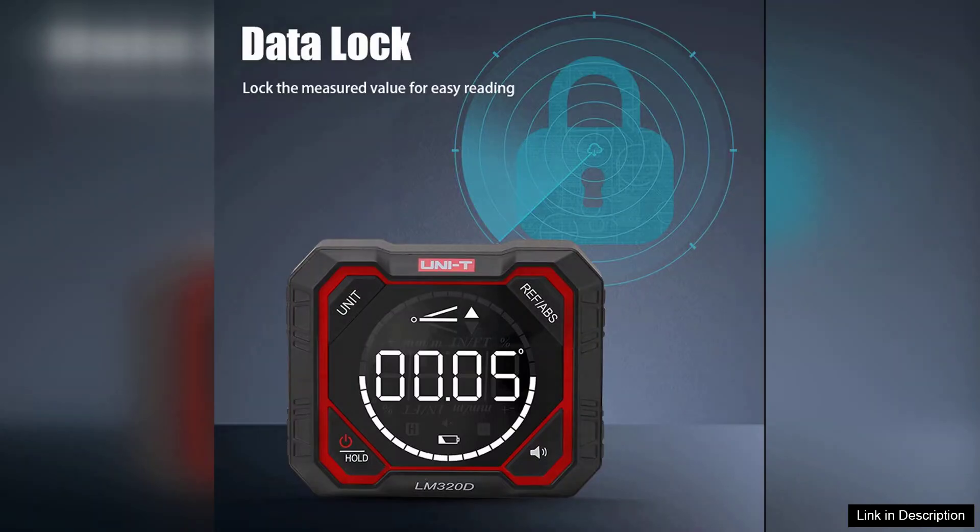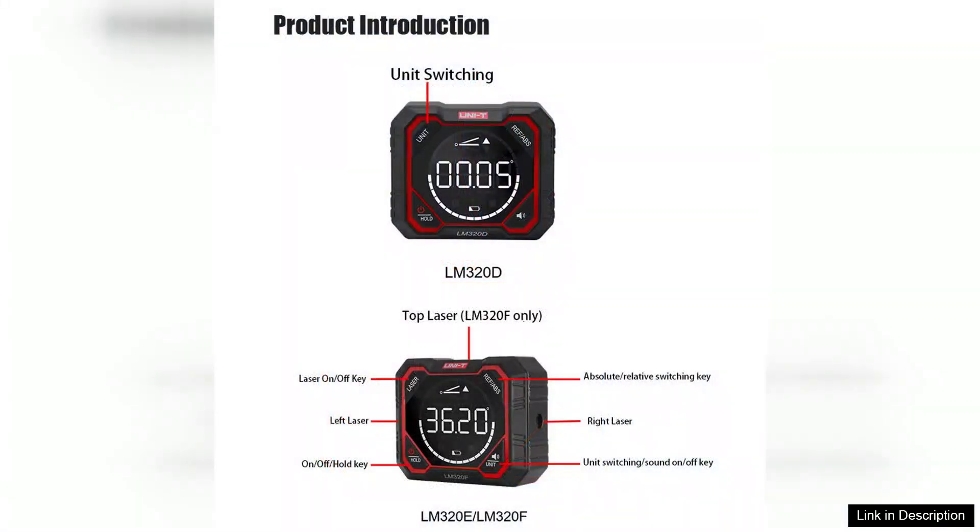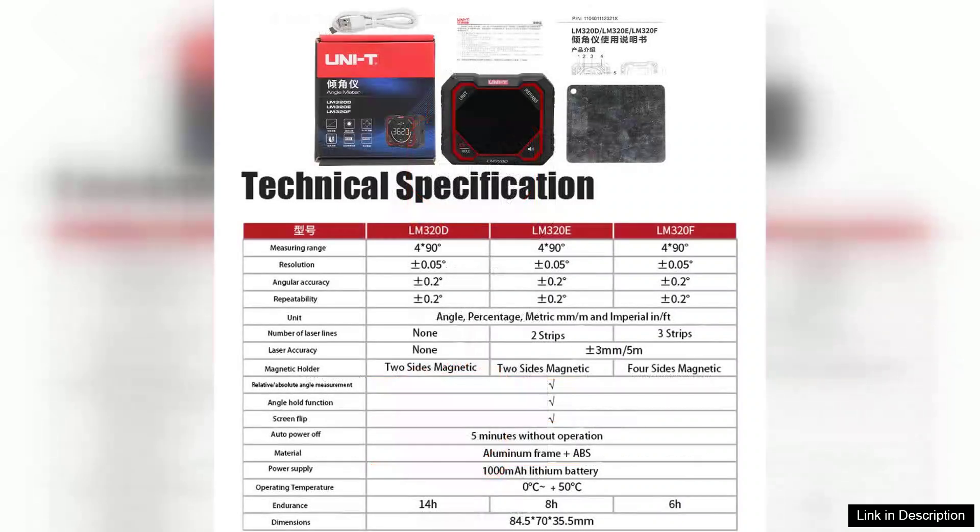The laser is bright and easily visible, even in daylight, making it a valuable addition to the tool's capabilities. The build quality of the LM320 series is commendable — the device feels sturdy and well-constructed, ensuring durability even in rough working conditions. The ergonomic design also allows for comfortable handling, which is crucial for extended use.